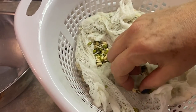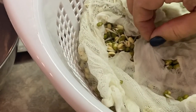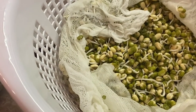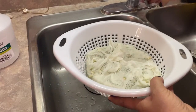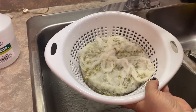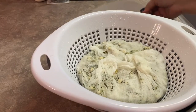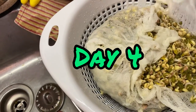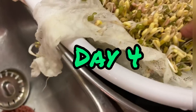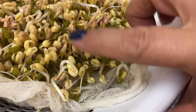Here we are on day three and you can really start to see some sprouting action happening now with these beans. And here we are on day four — the beansprouts are really taking off now. The roots have taken a good solid hold on the cheesecloth and they're starting to get a couple inches in length.